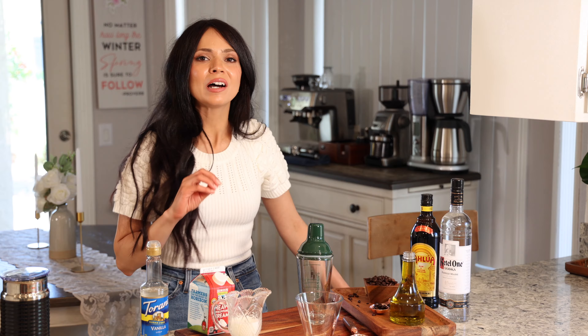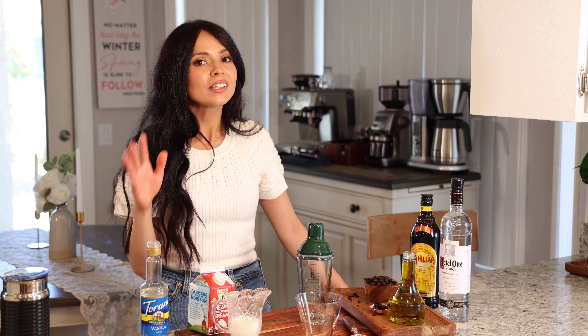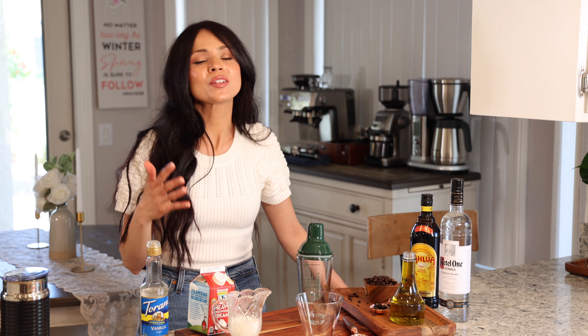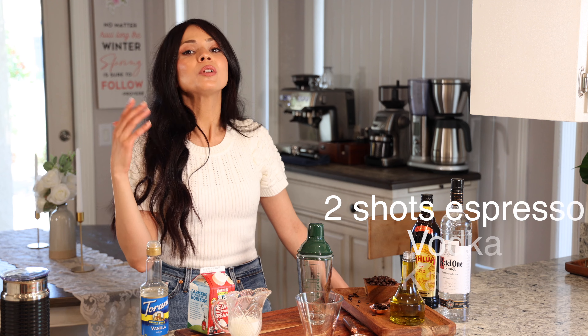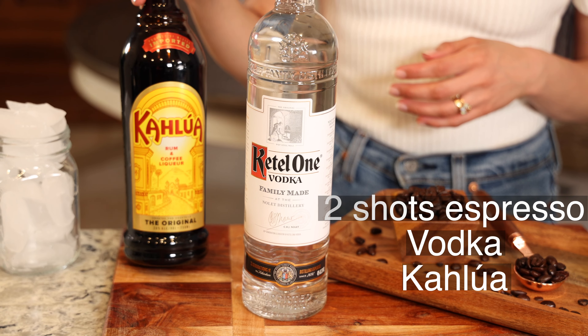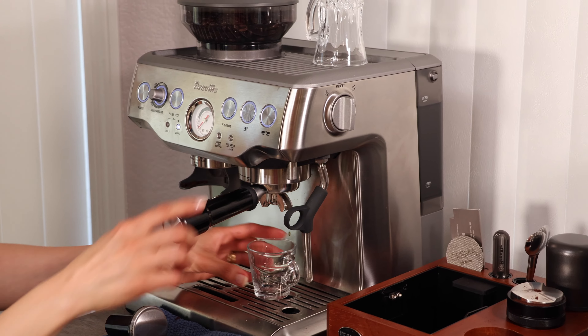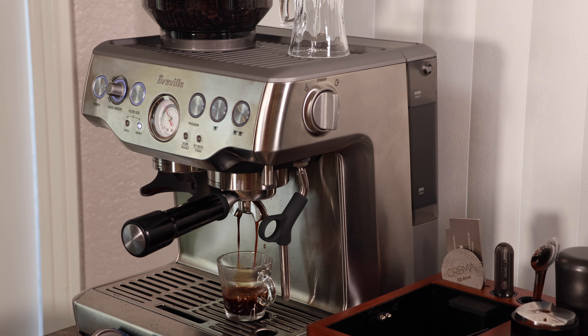Finally we are making my husband's favorite cocktail at the moment — the Oleato Golden Foam Espresso Martini. For this one we need espresso, vodka, Kahlúa, and for the golden foam we'll use heavy cream, milk, vanilla syrup, and olive oil. As usual, we're going to start by pulling double shots of espresso.